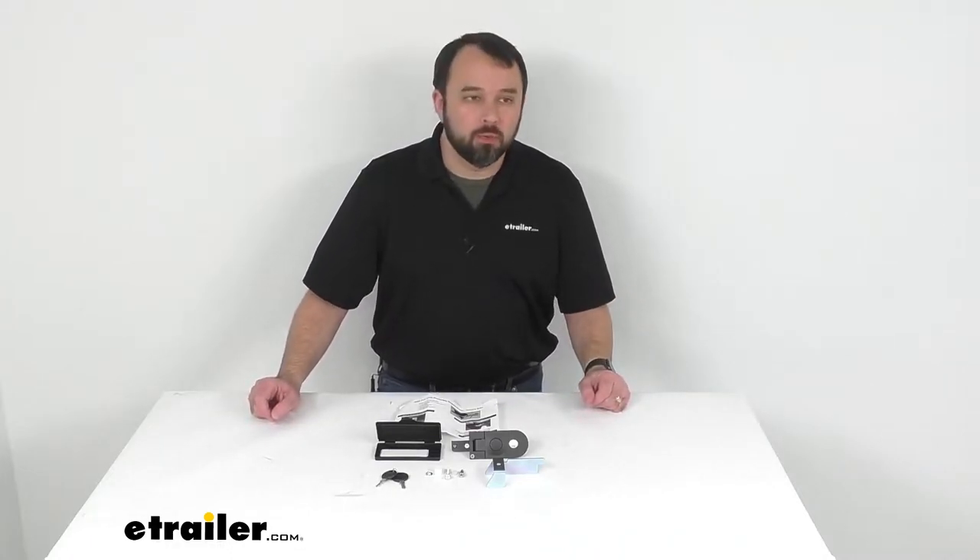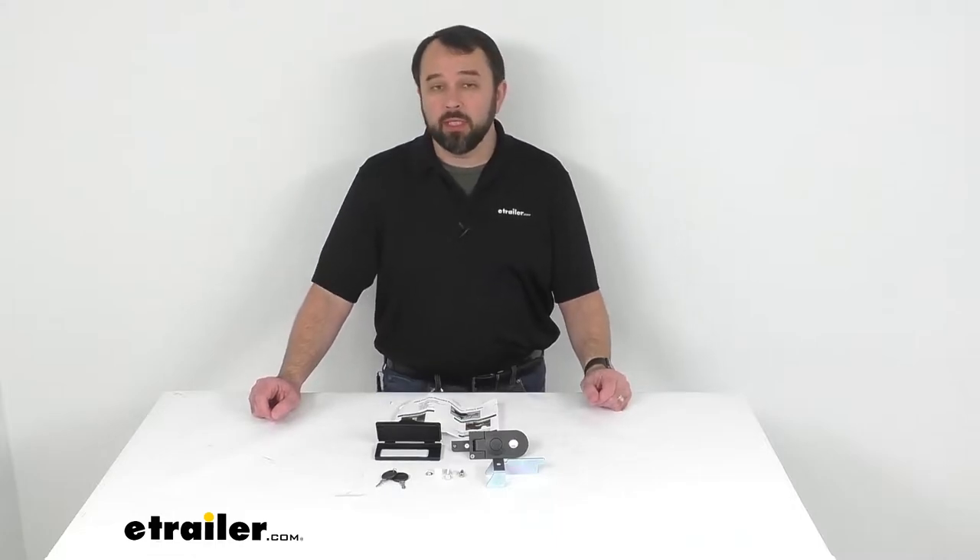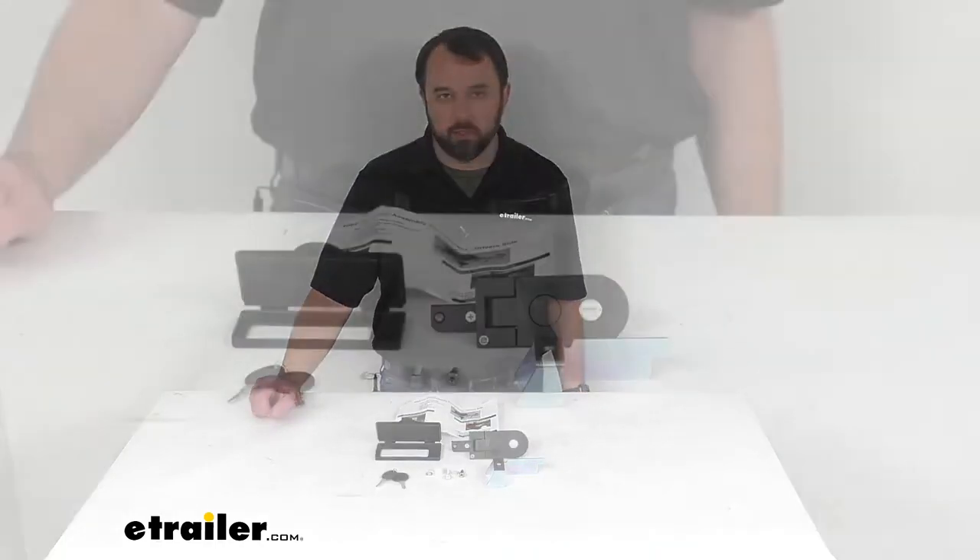Hi everybody, Andy here with eTrailer.com, and today we're going to take a quick look at this replacement lock assembly with keys for the Retrax Pro tonneau covers.